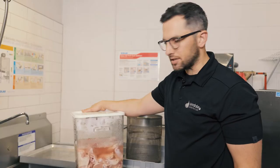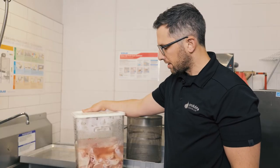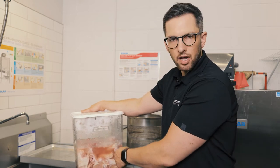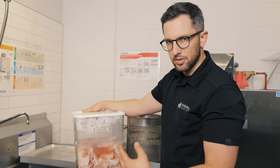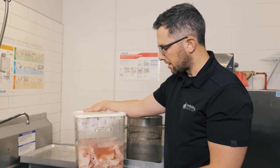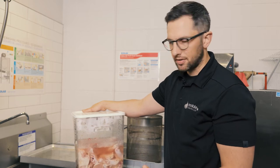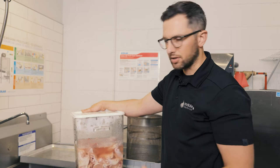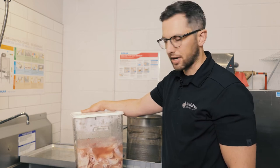Our marination process is over. It's been 12 hours in the fridge. We've pulled it out and we can see our marination liquid has changed color to a lighter pink from what it used to be — just clear. That means it's pulled color out of the poultry so that it appears a lot whiter and brighter when the customer bites into it.